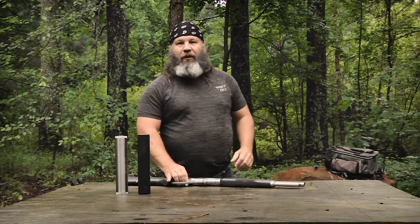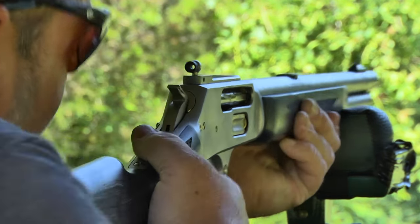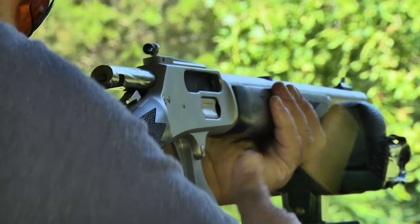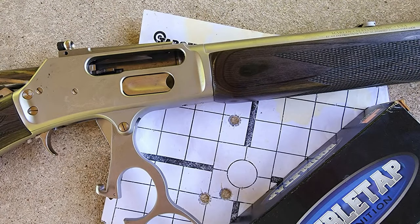We got this rifle from Ruger a few months ago, and within that time we've put about 300 rounds downrange — some 405-grain Double Tap, Hornady LEVERevolution, Winchester, Federal, and even some homegrown 430-grain home-cast reloads that are subsonic, which we're going to talk about in a minute.